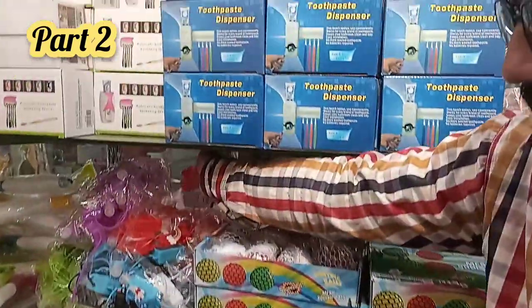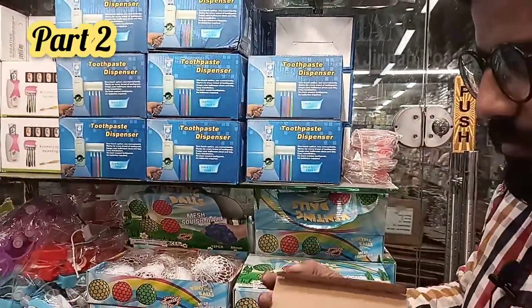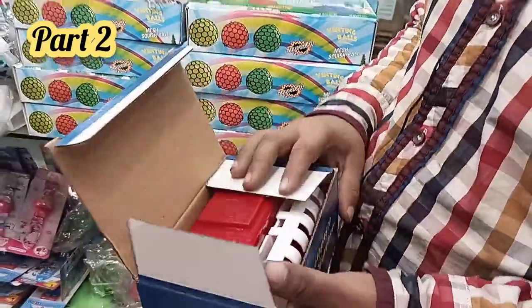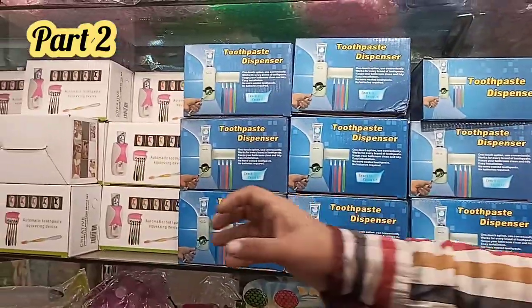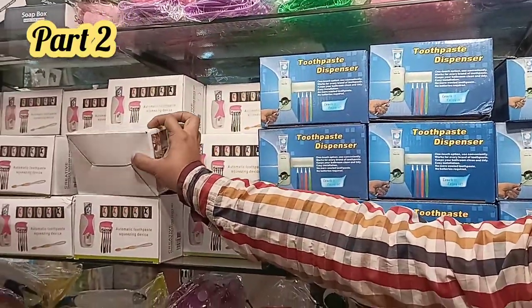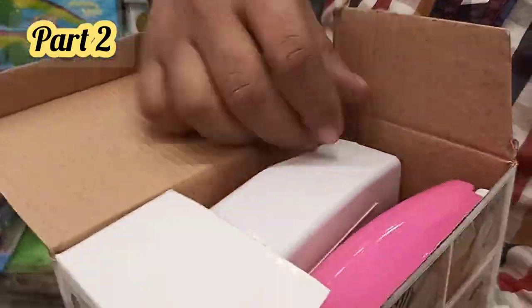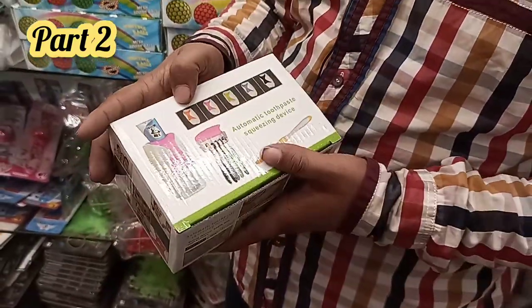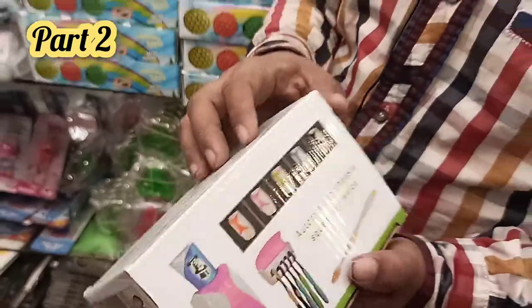This is a dispenser in white color. You can put it on your wall. It's 220 rupees. There's also one at 250 rupees. It comes in 4 to 5 colors: orange, pink, green, purple, black, and white.